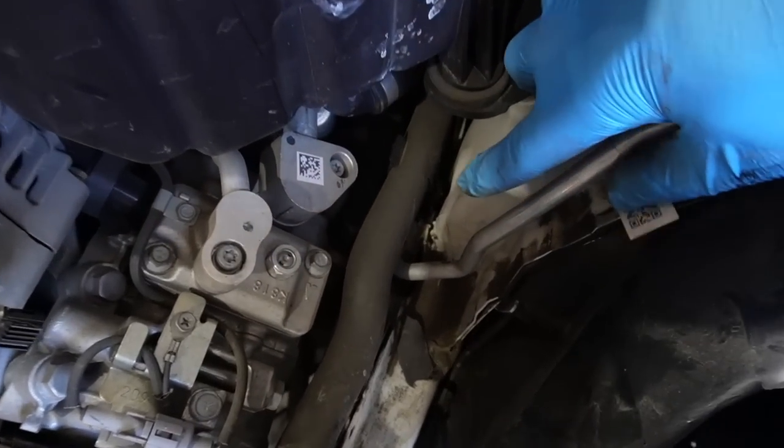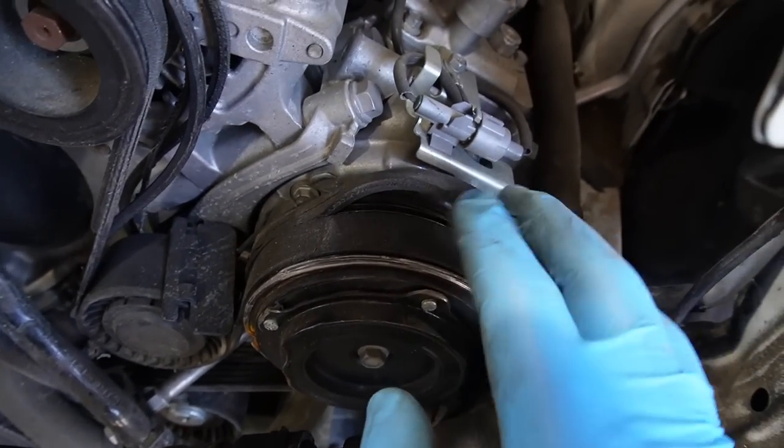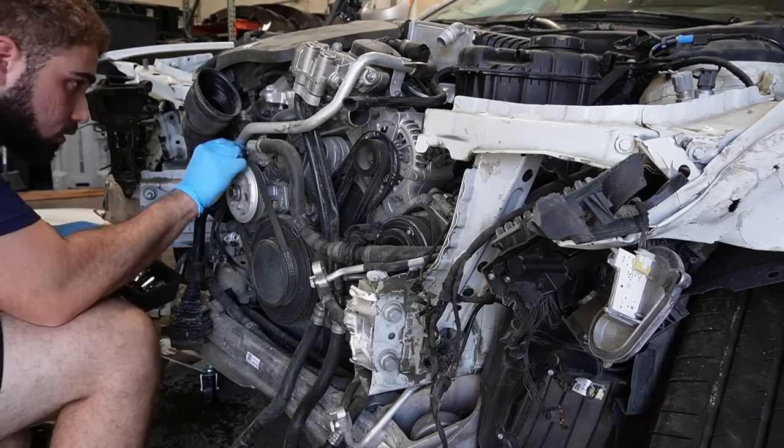Passenger side: just that slight bend in the front, nothing too crazy in the back. Now on the driver's side, we're noticing there are a few buckles here and there, a few cracks in the back. We can't really further diagnose until we get this AC compressor out — it's damaged, so I figured to remove it anyways, and then we can further diagnose that frame rail.